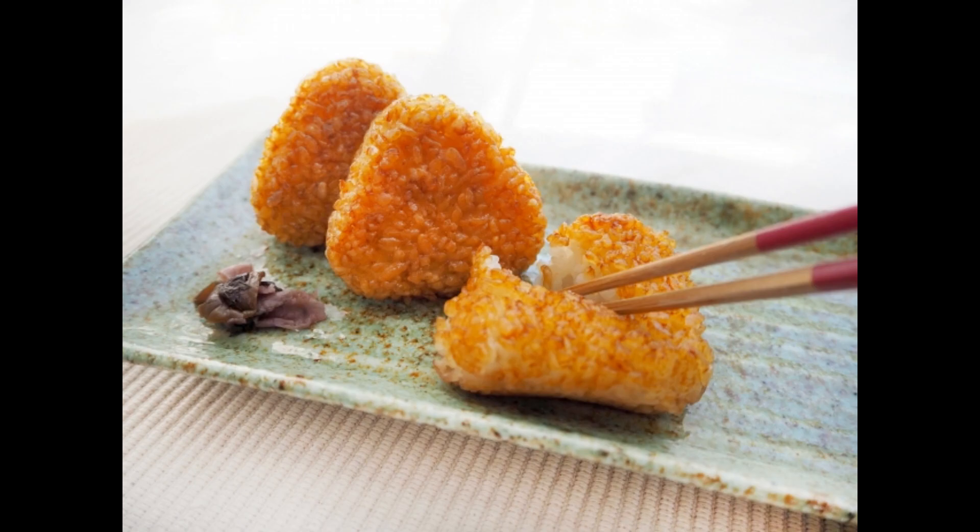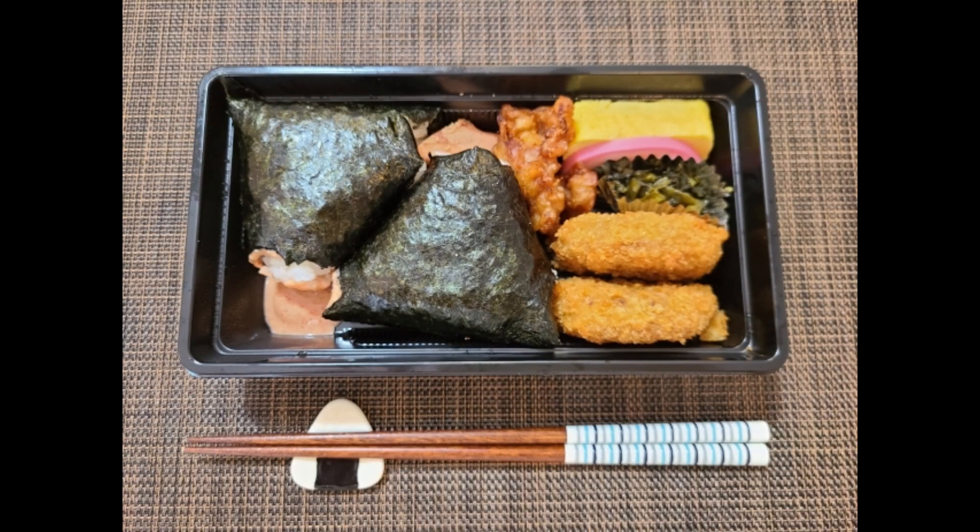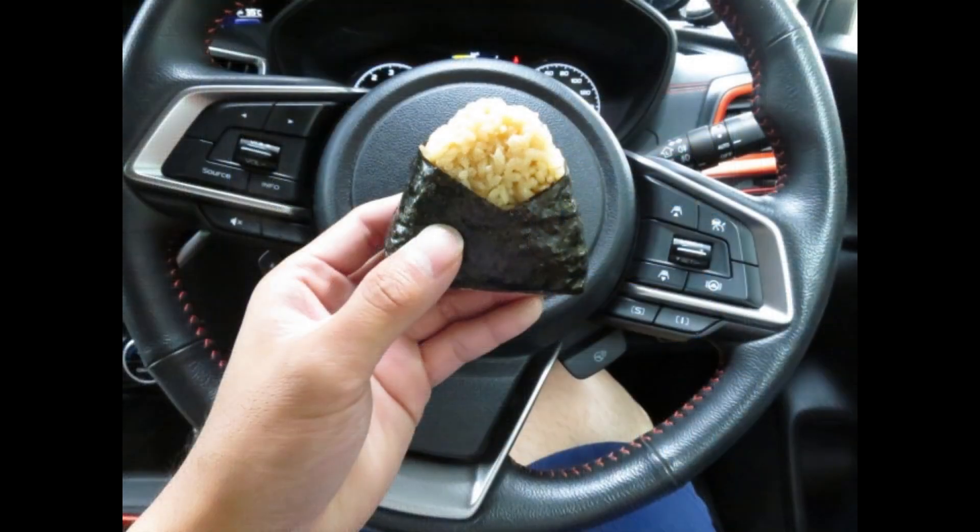Due to its portability and the ability to be eaten by hand, onigiri has been cherished in Japan for a long time, serving as a convenient snack and bento option to this day.